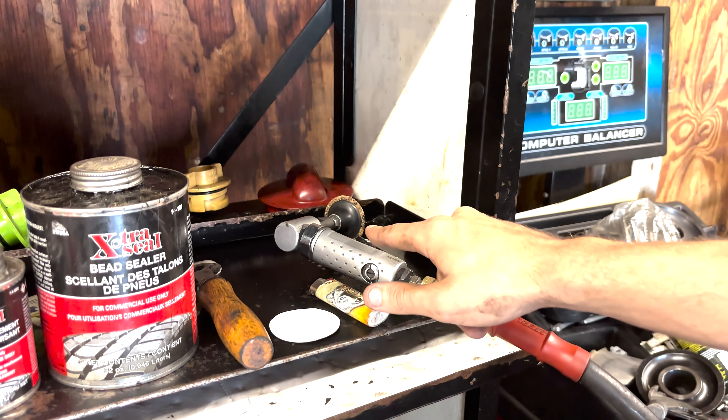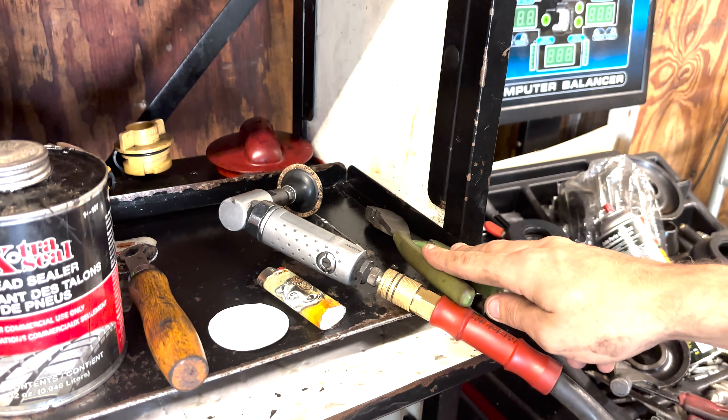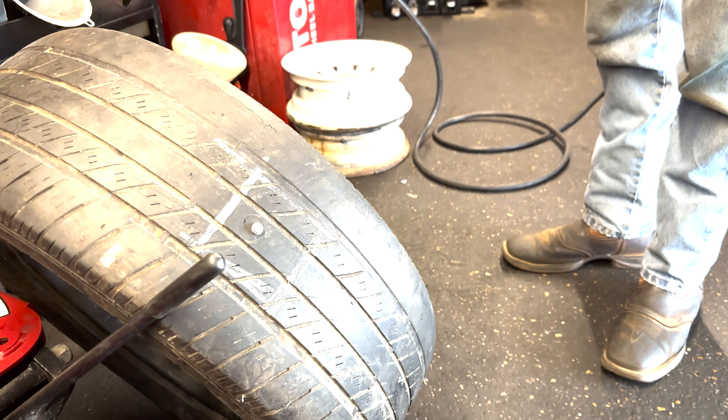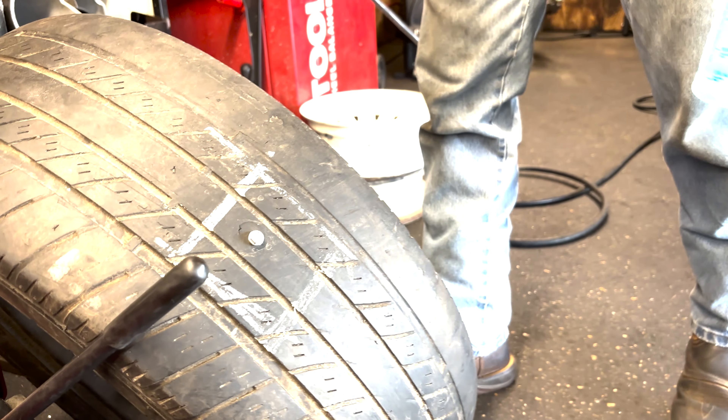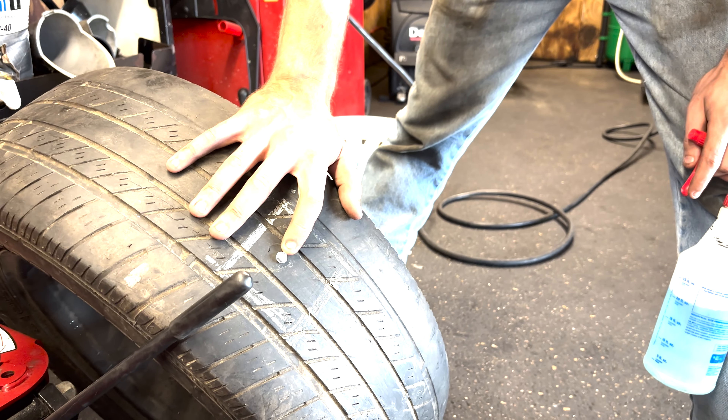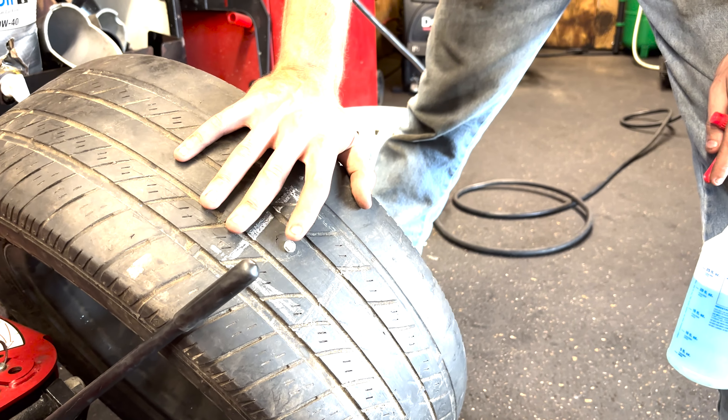The first thing you want to do when it comes to tire patch is make sure you have all your equipment. You're going to need your vulcanizing cement, your bead sealer, your roller, your patch, a lighter, a buffer, and some kind of pliers to take out the nail or screw that's in the tire.